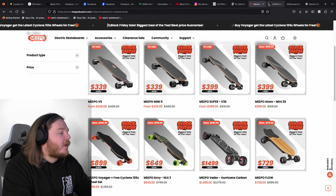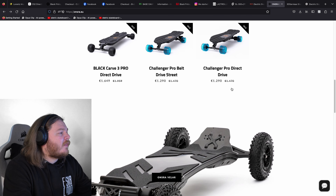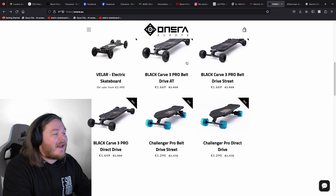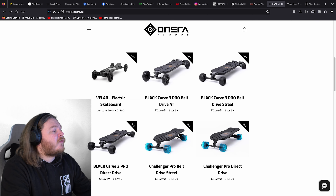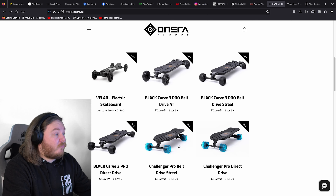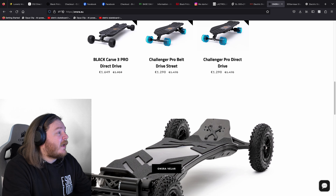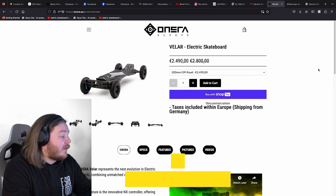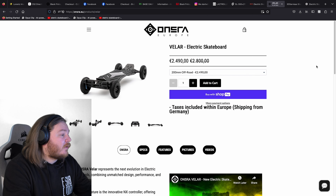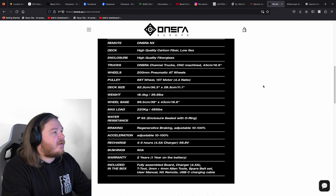Guys, at Entourage — what have they got going on here? The Black Friday deals: we've got the Challenger Pro and the Pro Belt Black. So you've got the Challenger, which is basically a massive traditional skateboard, and you've got the Velar. Personally for me I would go Velar. At this point it's €2,500 off. I have got a discount for them as well so it reduces it even more. I love this board — really sleek, slim enclosure.